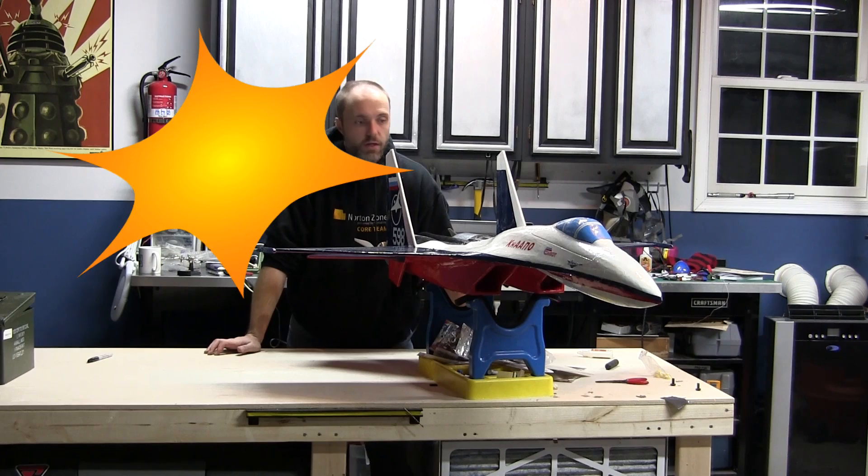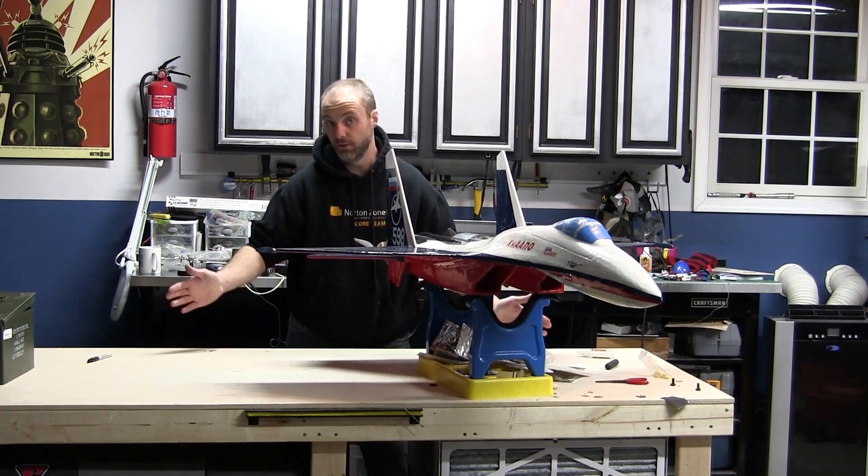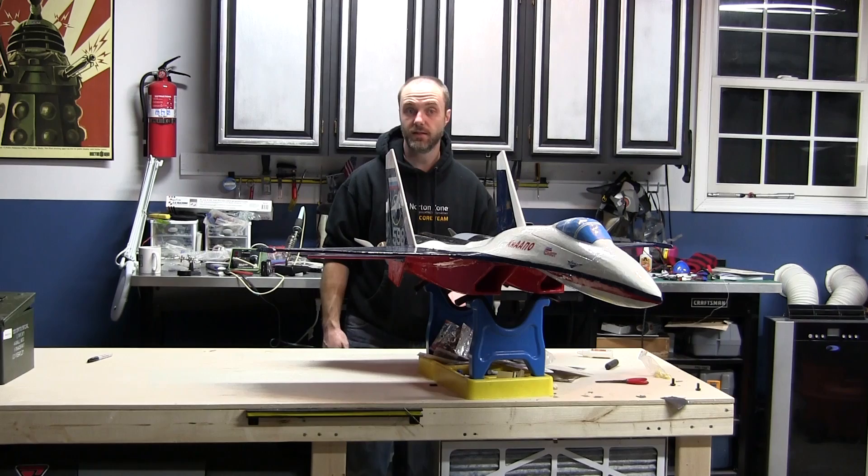Hey YouTube, friends on RC Groups. I wanted to do a quick video of this plane we just finished building before tomorrow morning because if the weather cooperates we're going to take it out and try to get a maiden in, and obviously hopefully it survives. But I wanted to go ahead and get a video made before I did anything with it.